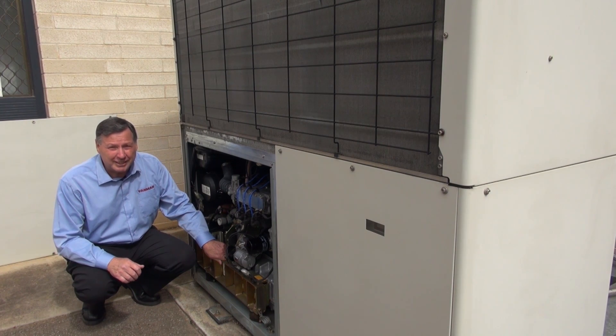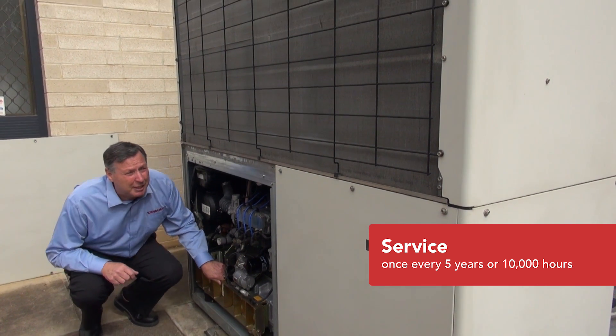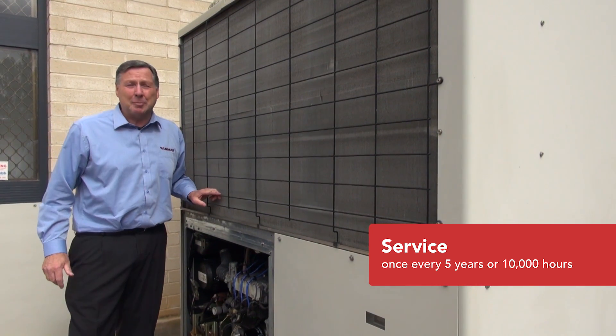And just like your car engine, it does need to be serviced, but only once every five years or 10,000 hours. This particular unit has been installed seven years and done 15,000 hours but has not missed a beat.